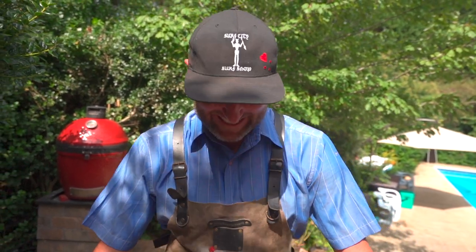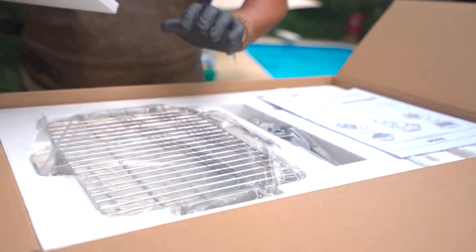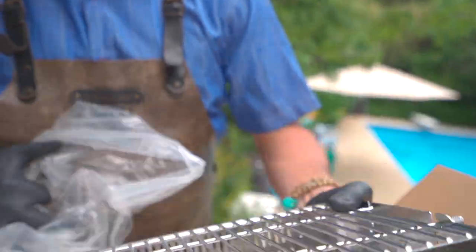It's turkey time! I'm excited about that — Thanksgiving is the Super Bowl for culinarians. We're super excited to fire up these grills and get the birds rolling.